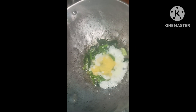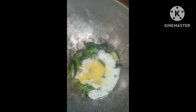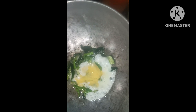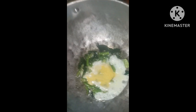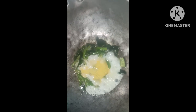Today, I am going to make a recipe. I am going to make a recipe for this day. You can add some oil, then put it into the paste.